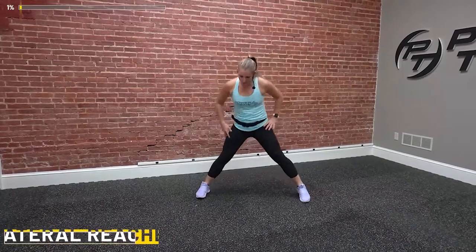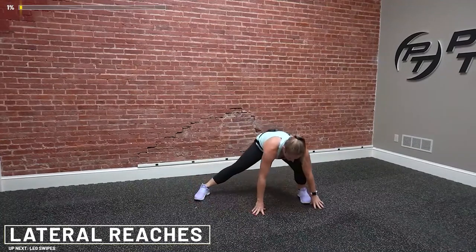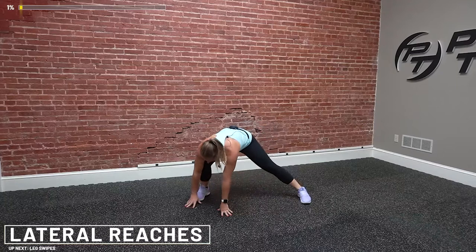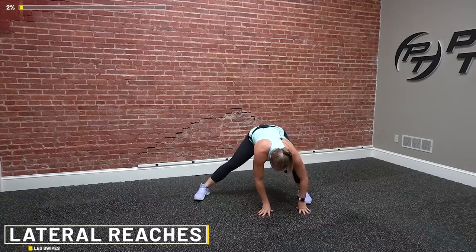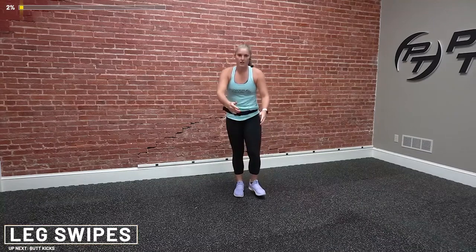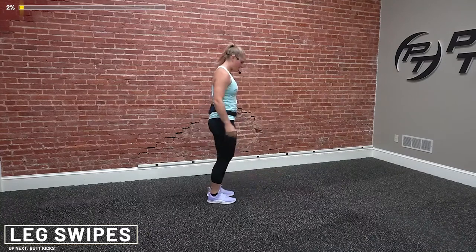Next one, bring your feet wide, reach down, push those hips back, walk it over, other side, one more each side. Walk it back over — make sure you feel that stretch in those hips and those inner thighs. From here, stand it up. You're going to reach down and swipe your shoelaces. When you're doing this, push your hips back and swipe — you're going to feel a good stretch down the back of those legs.